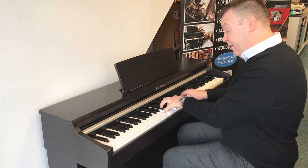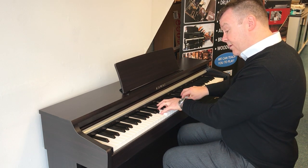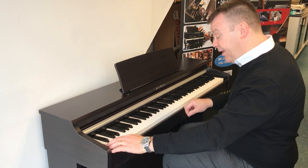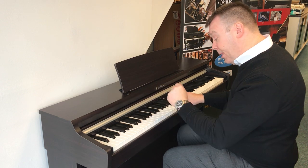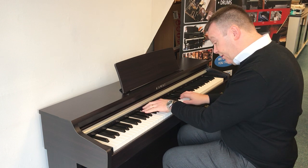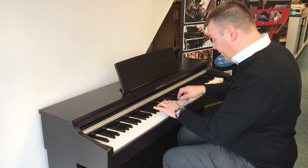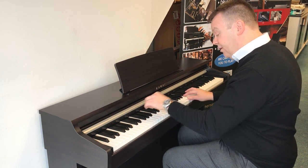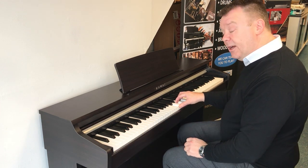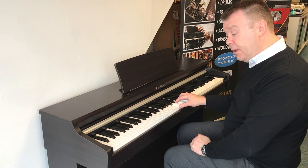Next is a choir sound, and then we have a pad sound, then a further pad sound, and then we're back to the piano sound.